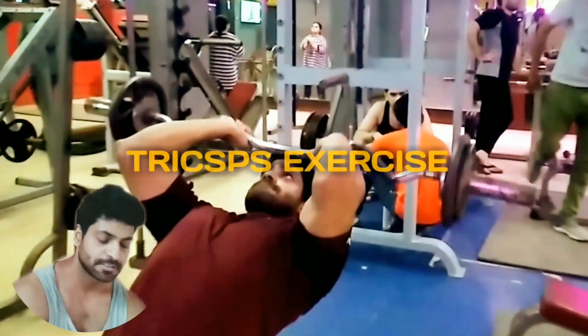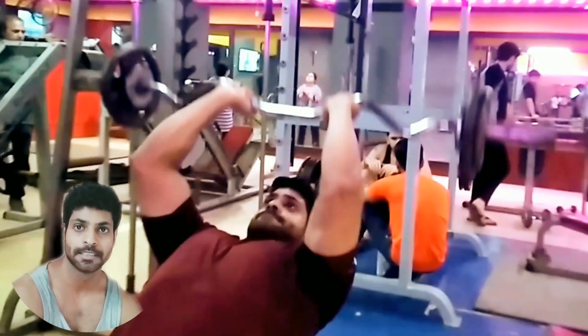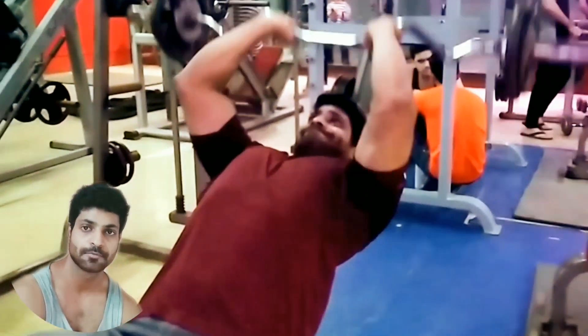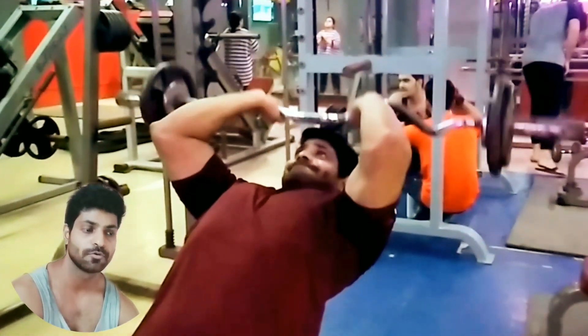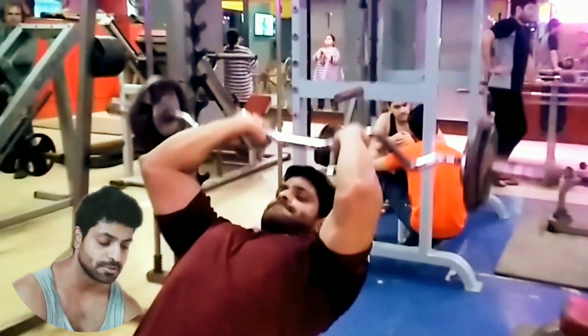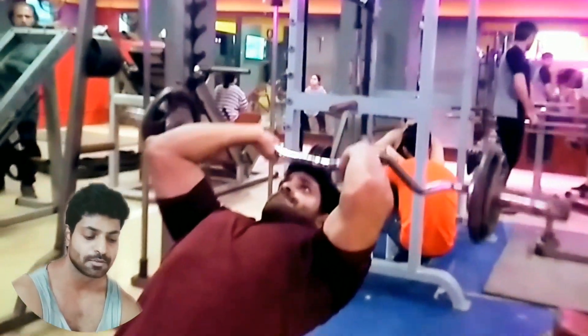My friends, today I am going to do a tricep workout in which you will see the tricep cutting, shape. You will have to perform two times in a month and two times for your bicep and tricep. I am going to link the tricep workout in the description. This tricep workout is very easy and very good. I am going to tell you how to perform it.